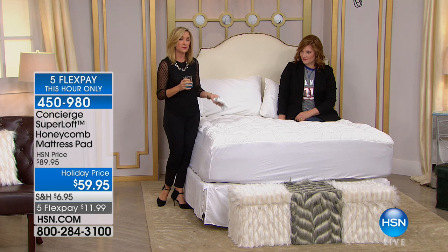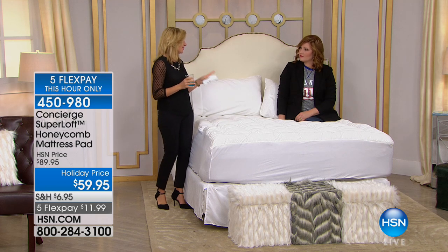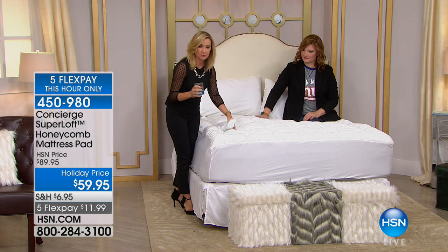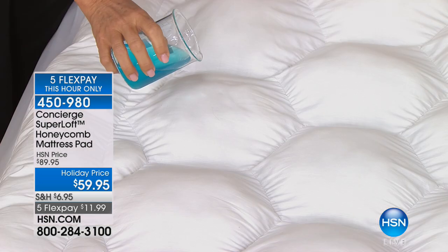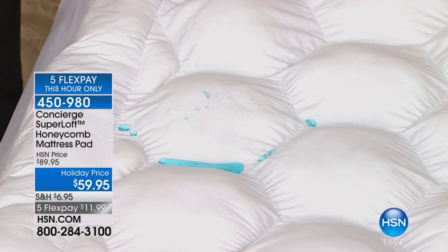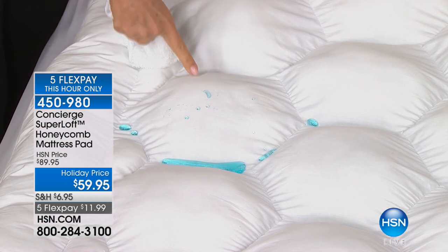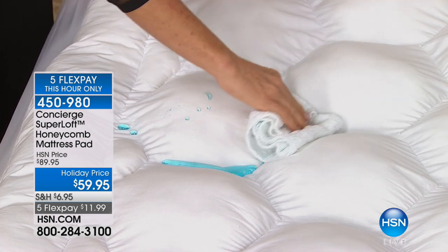I want to show you another reason I love super loft. When this was first introduced it didn't have this feature, and we went back and said you have to add it, because we all like to relax in bed — maybe you have a beverage, maybe a pet is sleeping with you, maybe it's the kids in bed.